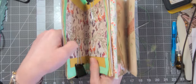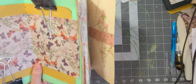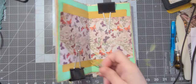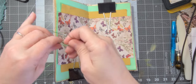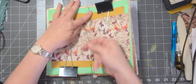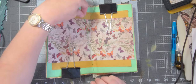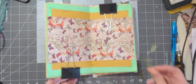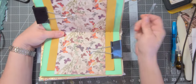Now it is ready to sew in. For your thread, you want a blunt needle — you don't need a sharp needle because your holes are already made. For your thread, you want to do about three times the width of the book. I always go a little more just in case.